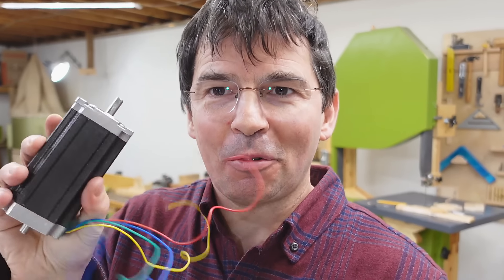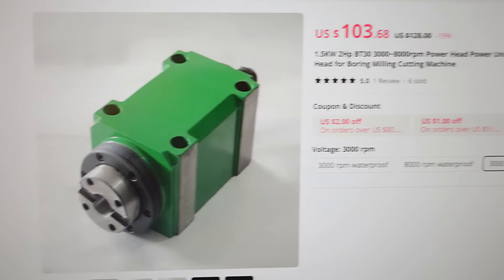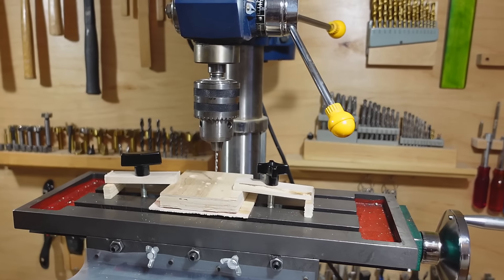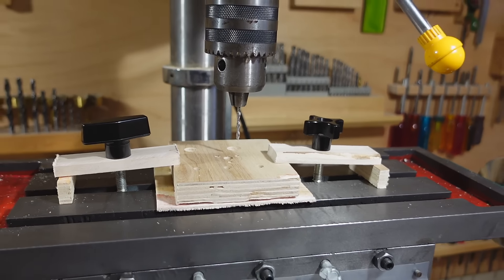But if I do end up computer-controlling that table, I may really end up buying a second one, because having manual screws on one is very nice too. At the price they are, it would just make sense to buy a second one dedicated to computer control and still have a manual one. I also ordered a very beefy BT-30 spindle bearing block, but that will take a while to get here, so that'll be for future experiments. I've already been trying this milling table to drill precisely spaced holes with my drill press, and it works fine for that.